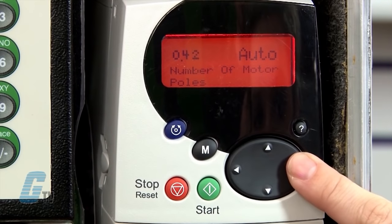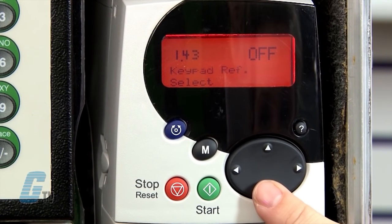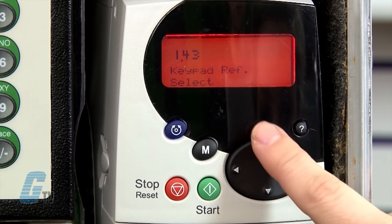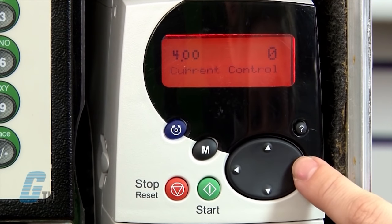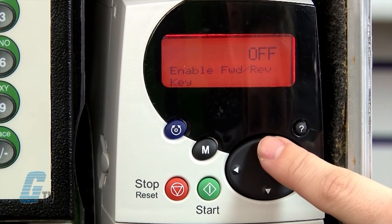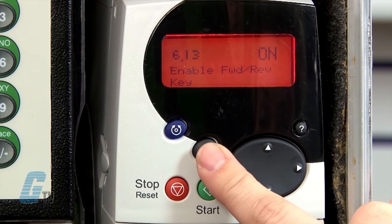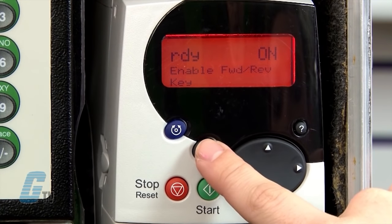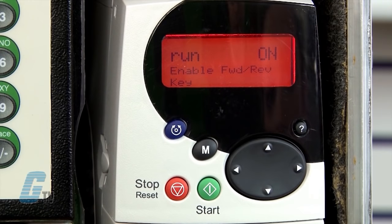Once my data is entered, I can then enable start and stop operation through the keypad. I will go to parameter 1.43 to change the keypad reference from off to on and then push M again. When my drive is set up, I can push M to enter operation mode. RDY or ready will appear on the screen. I push the green run button and then the up arrow to set my speed in hertz.